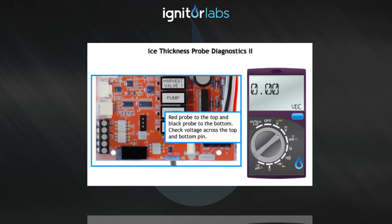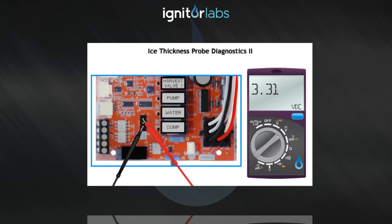Red probe to the top and black probe to the bottom. Check voltage across the top and bottom pin. You should see a reading between 3.25 and 3.35 volts DC from the watch node MU-128.